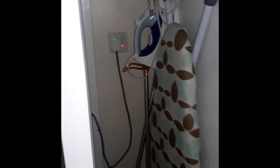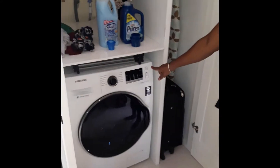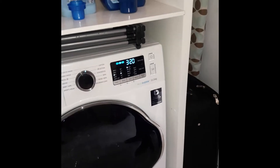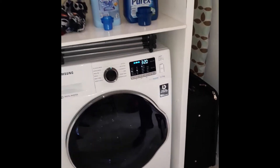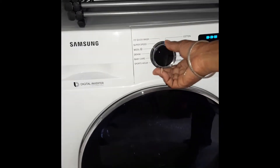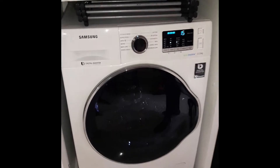The first thing you do is turn on the power switch located near the plug. Then you turn on the power button. The next thing you do is set your cycle by turning the knob. This time we're going to do a quick wash, which takes 15 minutes.